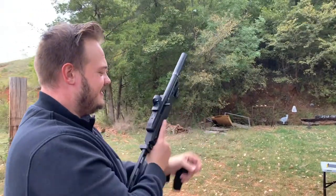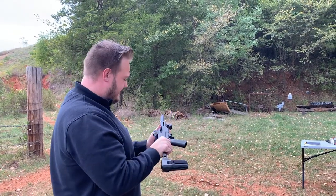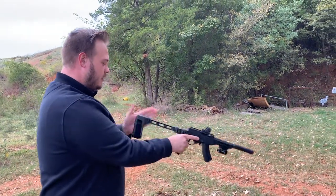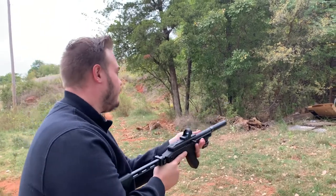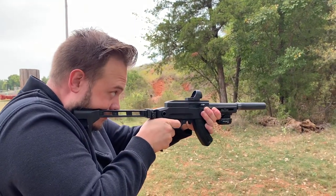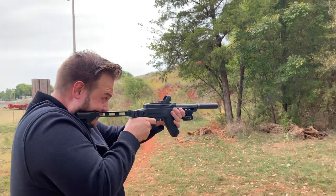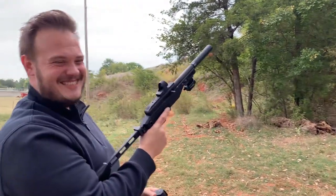Oh man, that was fun — this thing is freaking sweet! How quiet it is and how small it is — man, look how big that is compared to me. I need one of these. Let me borrow Nick's ENV pistol to shoot, and guys this is probably one of the funnest guns I've ever shot — I'm not gonna lie to you. I have to have one of these guns.